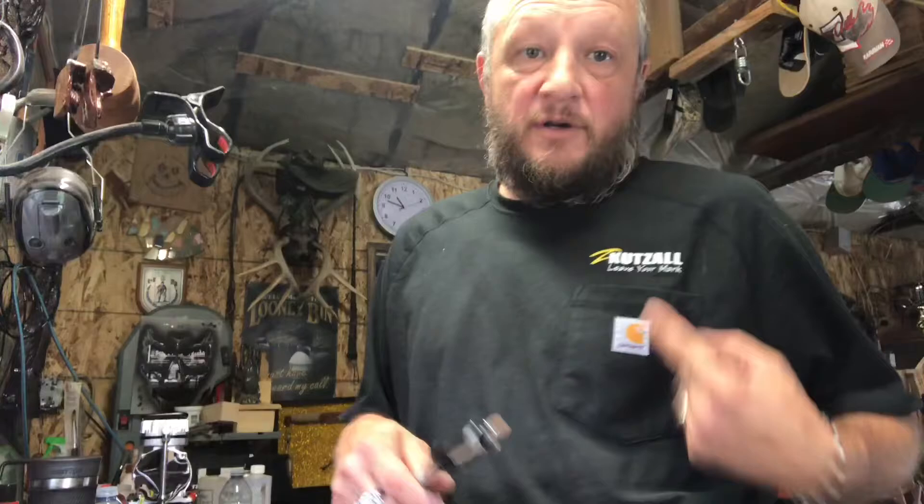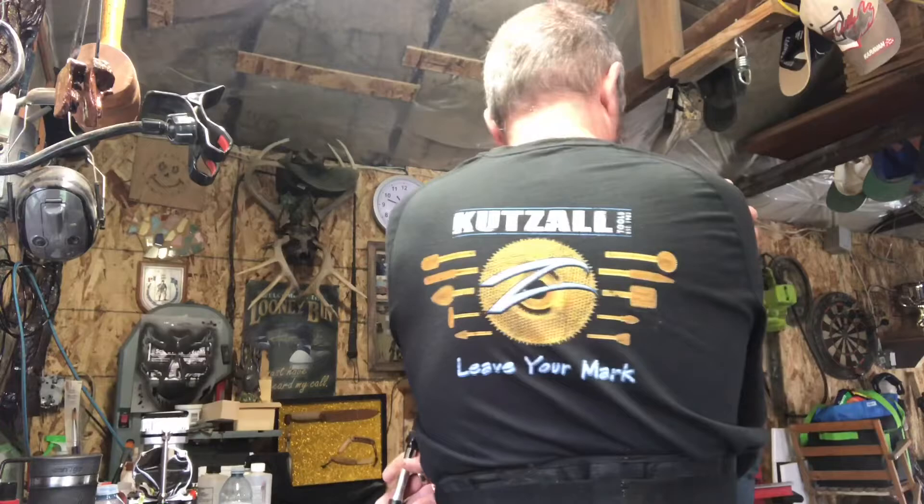We're gonna start off with our cuts. I always wear my Cuts All shirt — great company. I'll put up the link down below; use the code RV Woodcraft in capitals and save yourself around five percent. It helps me, it helps you — let's do it. Great tools, I recommend them.